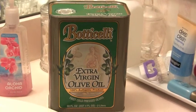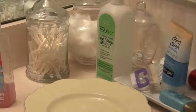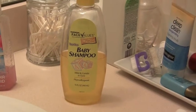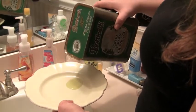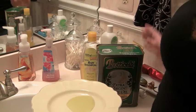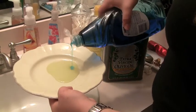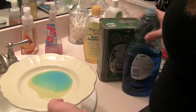The first thing you need is some extra virgin olive oil, some Dawn antibacterial soap, a plate, and an alternate option is baby shampoo. Start by pouring some of the olive oil into the dish — pour a little more olive oil into the plate, and then pour some of the soap.